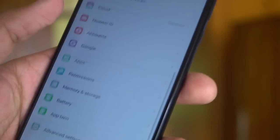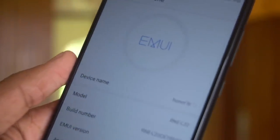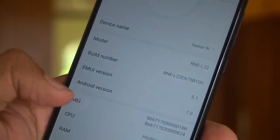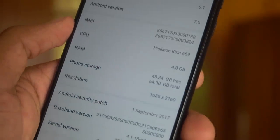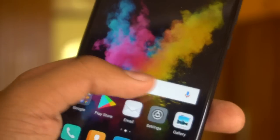It comes with EMUI version 5.1, the latest one based on Android Nougat, along with the HiSilicon Kirin 659 chipset, 4GB of RAM, and 64GB of internal storage. The display resolution shows as 1080 x 2160 pixels.